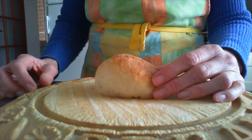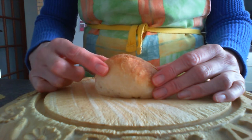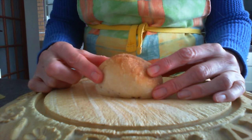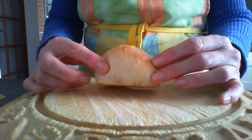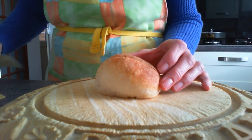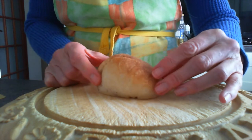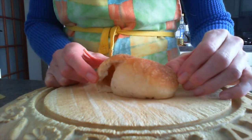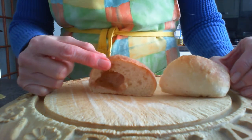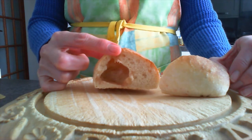After Jesus died on the cross they took his body and placed it inside a cave tomb and they put a great big stone across the entrance to seal it shut. On the Sunday morning Jesus' friends came to the tomb but when they got there the huge stone had been rolled away and the tomb was empty — Jesus wasn't there anymore. Jesus is alive again.